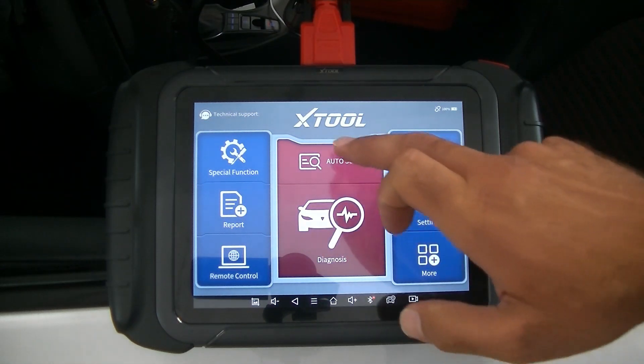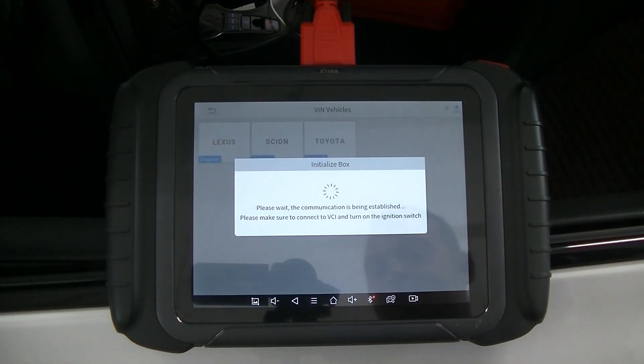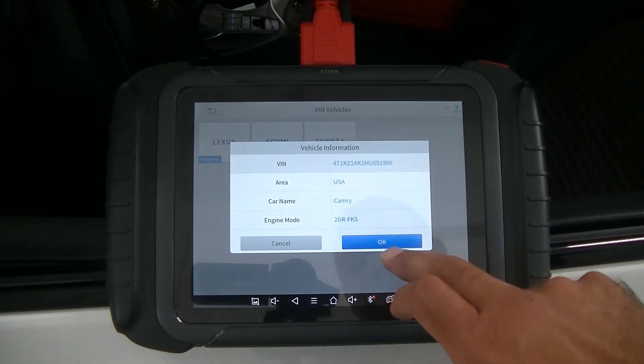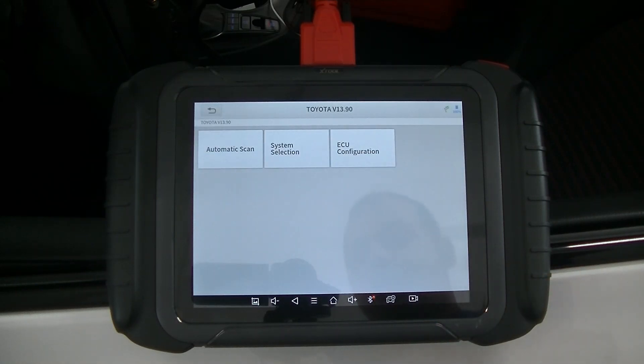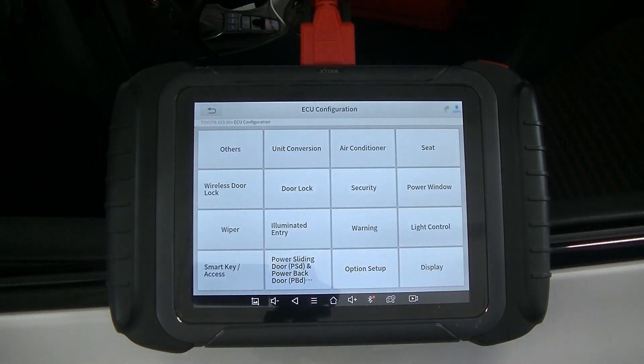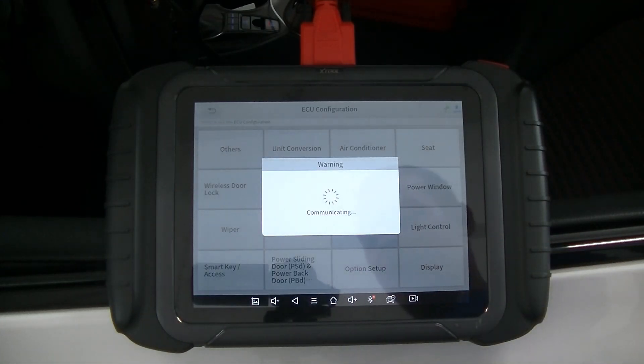Just like that — update done. We're going to go back into Auto Scan, select Toyota, and now we're going to go to ECU Configuration, then navigate to Warning. You're going to click on Warning, and any type of warnings this system can modify will come up.